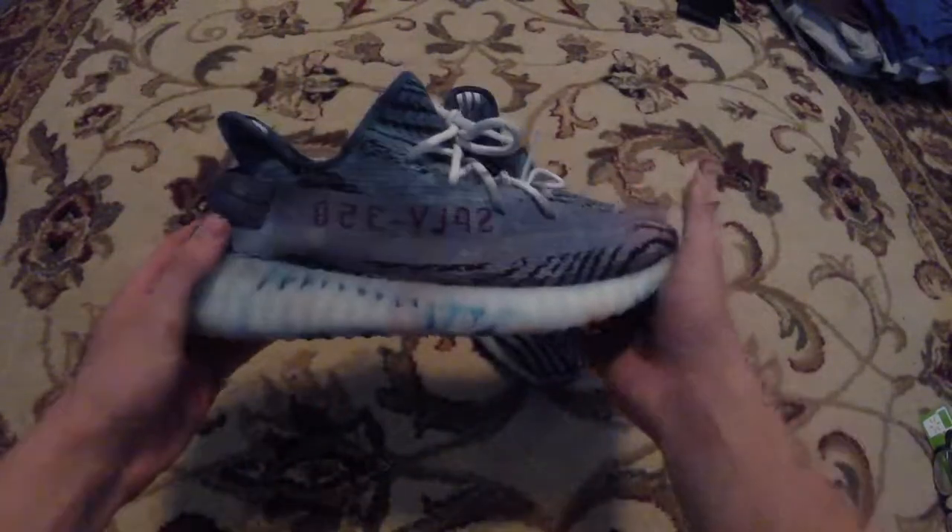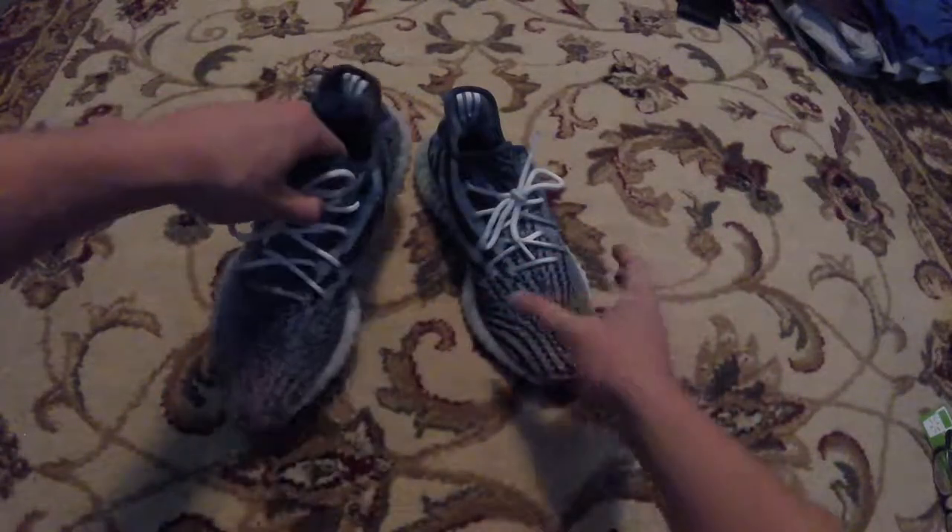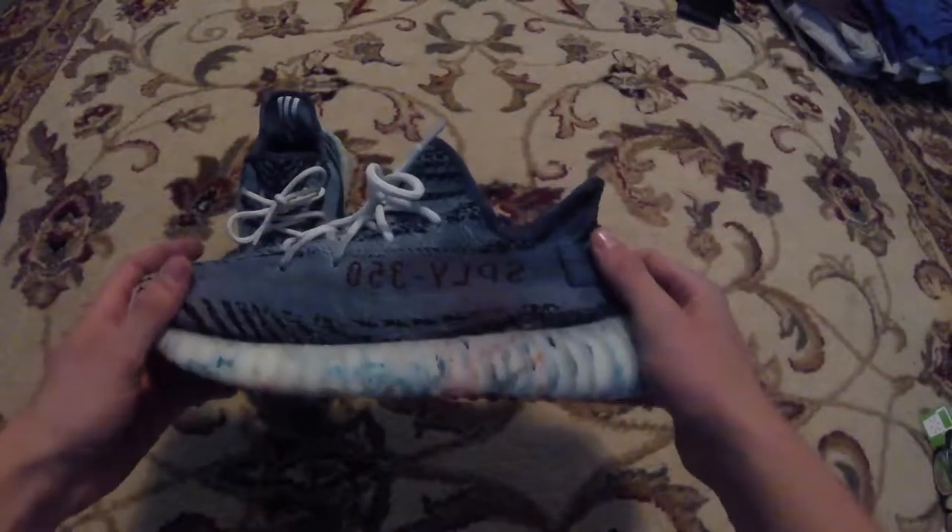So this is the finished product. They don't look too bad but they could be better, but they are very cool looking. I also put dye all over the bottom just to make them a little more colorful instead of having the white sole.